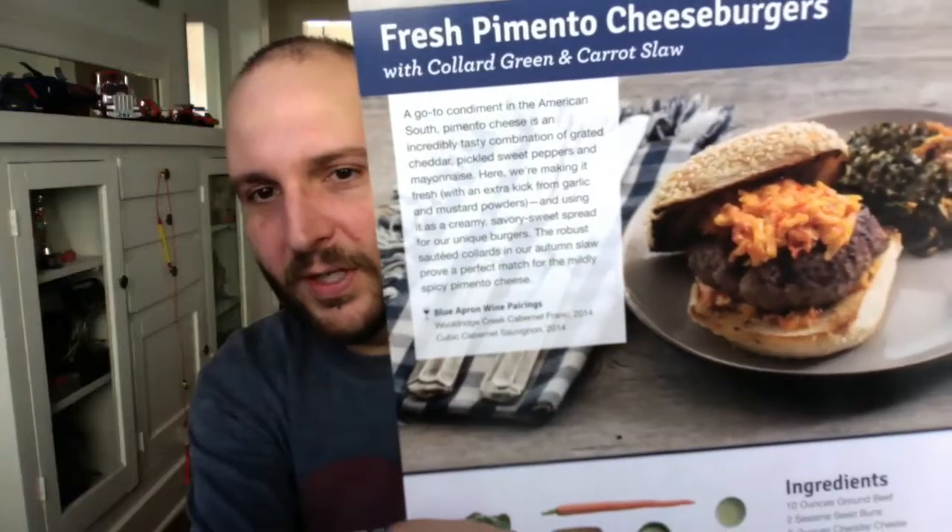Okay guys, what are we gonna call these cheeseburgers? Donnie? How about cheeseburgers? I like it. Is there anything we could add? Pimento cheeseburgers? That's good, but we all know you have to have at least three words in every Blue Apron title. Crispy pimento burgers? We use crispy a lot — that's why we shouldn't say that. Dry pimento cheeseburgers? Dry doesn't sound very good. How about fresh? Fresh pimento cheeseburgers. I like it.